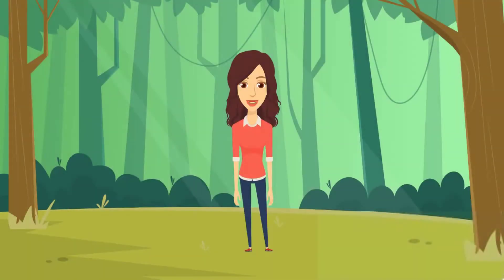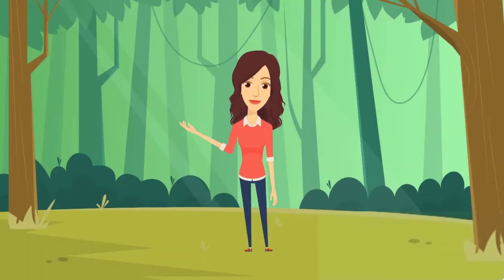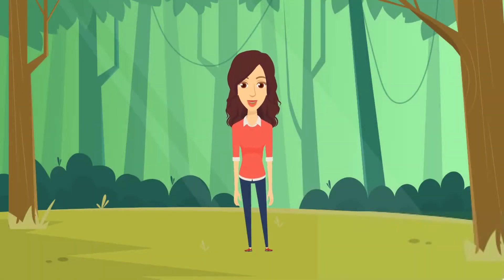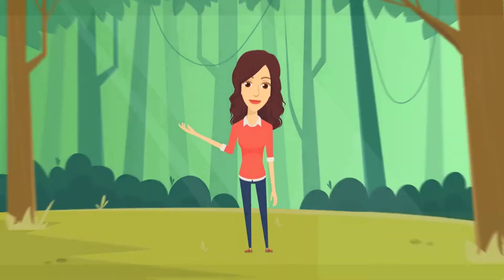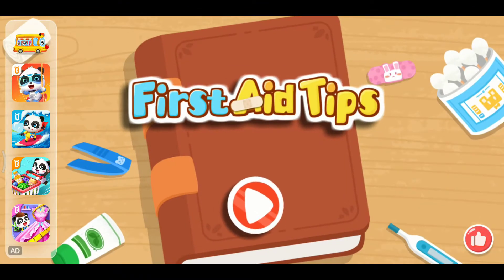Hi. Hope you are doing great. Today we are going to play First Aid Tips. So without further ado, let's begin. First Aid Tips.